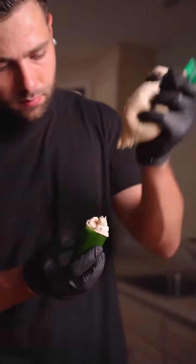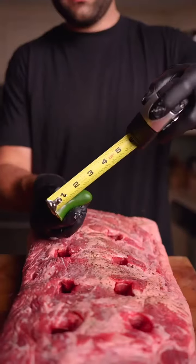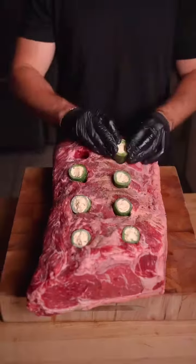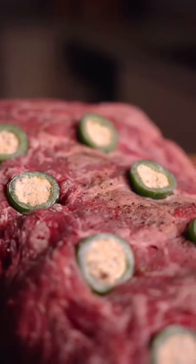Stuff the peppers, then time to stuff the meat. Avoid peppers that are too large — these average-sized ones will work best. And we're left with a jalapeño popper stuffed roast, but we're gonna continue adding flavors with the compound butter.